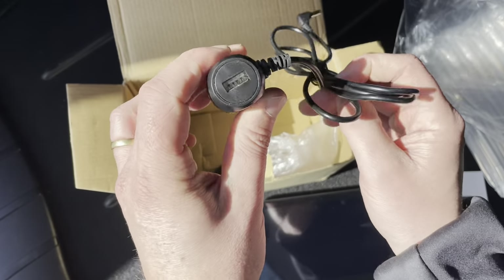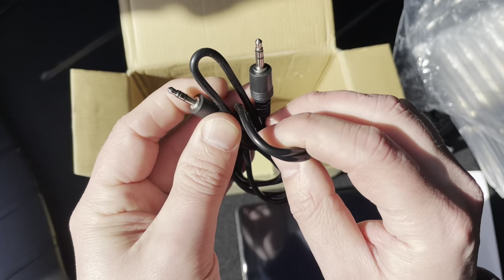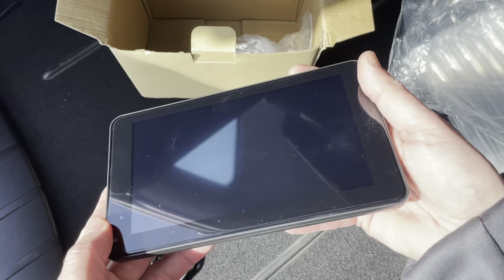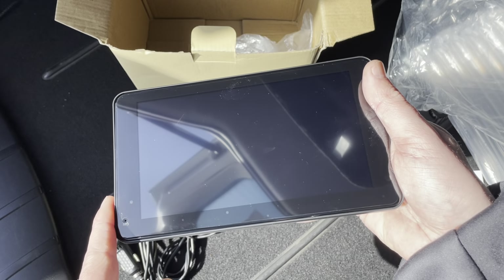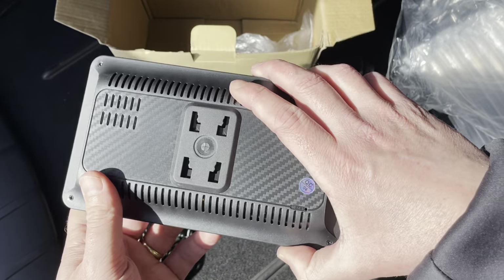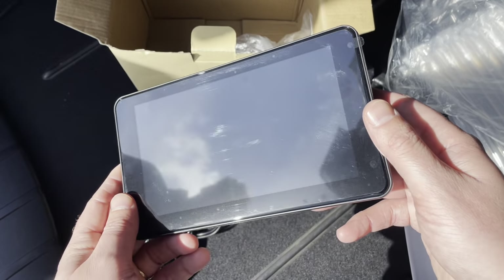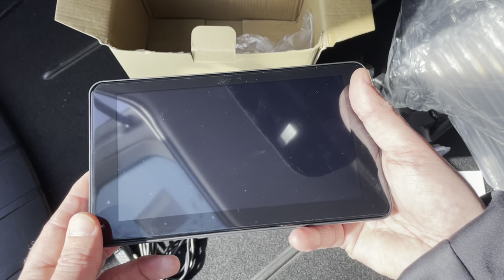We have the charging cable with USB port, and the audio cable with mini-jack connection. Before I go any further, I have to mention that Auto ABC, the brand of this device, sent me this device to show on my channel, but as always I give my honest opinion.